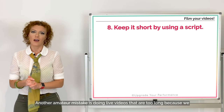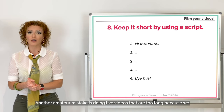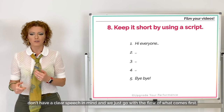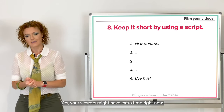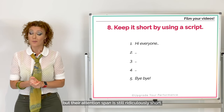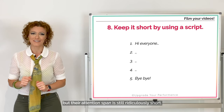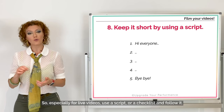Number eight: keep it short by using a script. Another amateur mistake is doing live videos that are too long because we don't have a clear speech in mind and just go with the flow. Yes, your viewers might have extra time right now, but their attention span is still ridiculously short. Especially for live videos, use a script or a checklist and follow it.